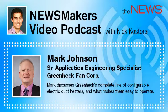Hello, everyone, and welcome into our Newsmakers podcast. This is Nick Castora, Products and Education Editor of The News. Today, we're sitting down with Mark Johnson, Senior Application Engineering Specialist at GreenHeck Fancorp.